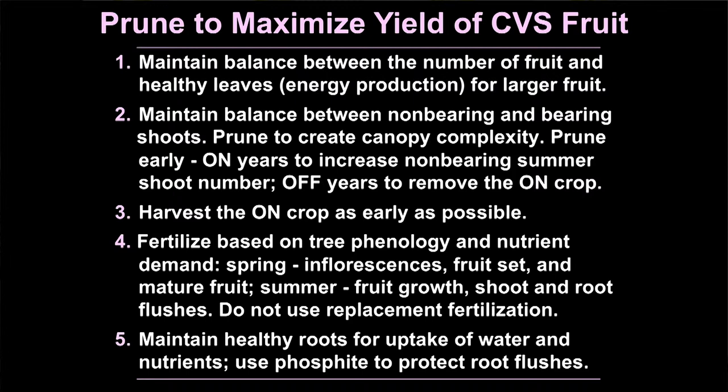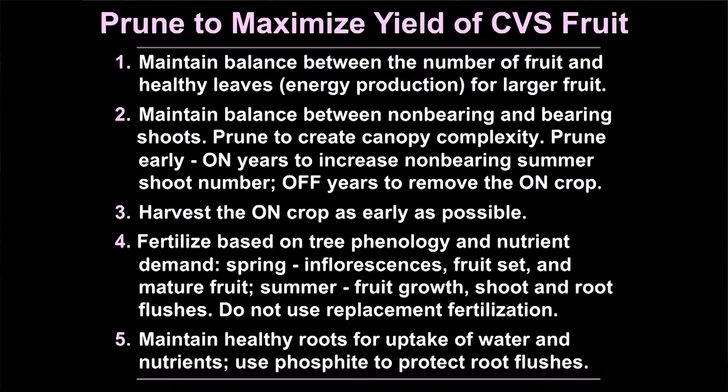Let's summarize. Prune to maximize yield of commercially valuable size fruit. Maintain a balance between the number of fruit and the number of healthy leaves on the tree for energy production for larger fruit. If you have an on-bloom and you've lost a lot of foliage, you'll have to sacrifice some setting fruit to have good balance for good size — push some vegetative shoots to supply photosynthate for developing fruit. Maintain a balance between non-bearing and bearing shoots, and once you reestablish this balance, prune to maintain it. Prune to create canopy complexity and get light into the tree.